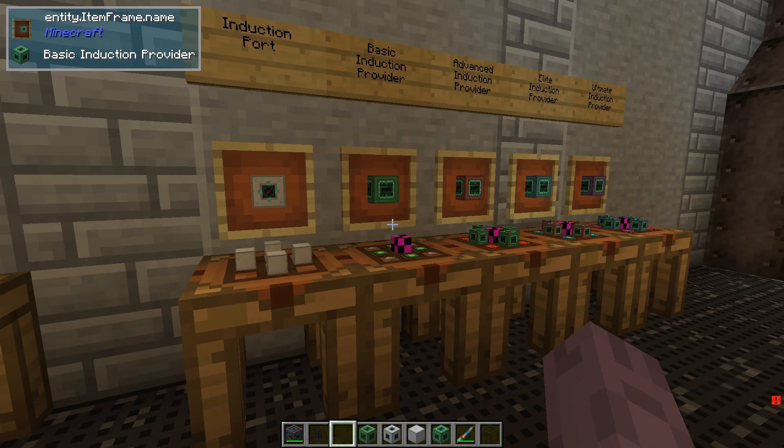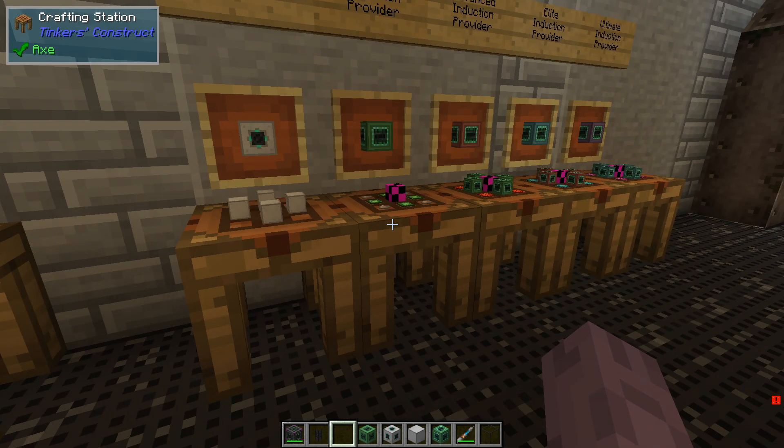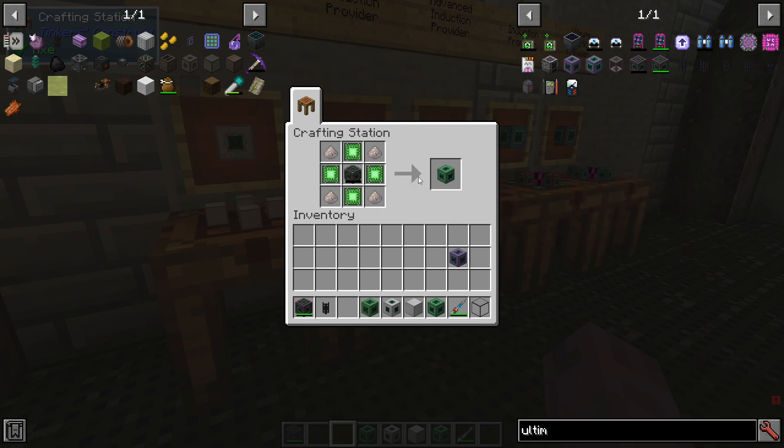The induction provider recipes are quite similar to the cell crafting recipes, with the only difference being that we're going to use control circuits instead of energy tablets. These providers will actually define how much power our matrix will be able to accept. With a basic provider, we can send and receive 25.6 kRF per tick.